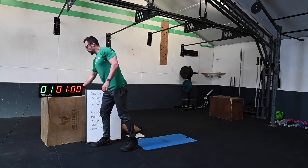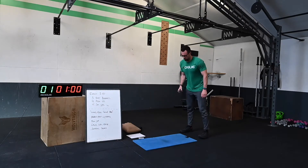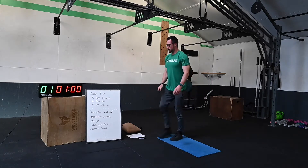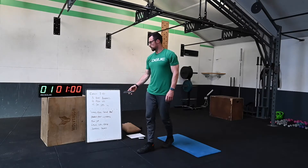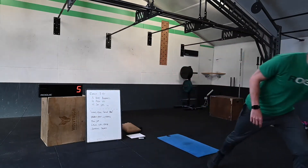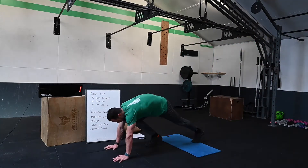Feel free to pause the video here to grab any equipment you need. Let's get ready to go — 24 minutes in total. 10 seconds — get ready, double foot climbers. Three, two, one, let's go!